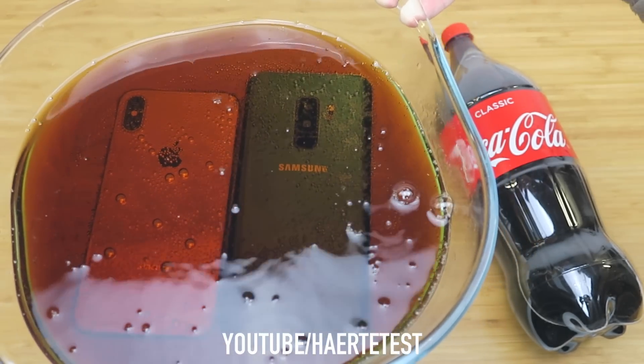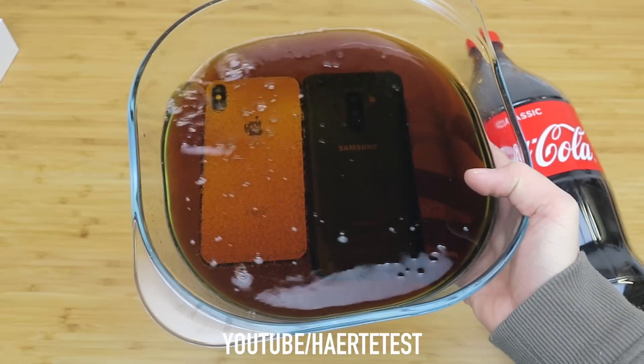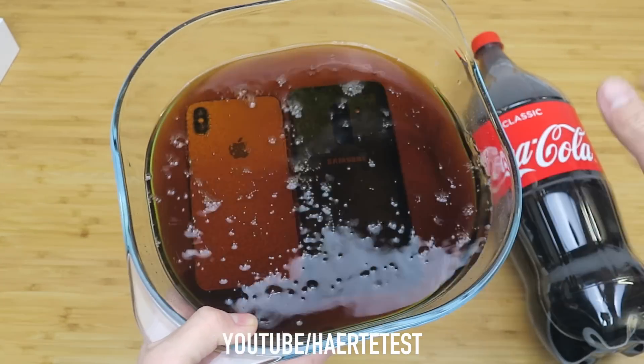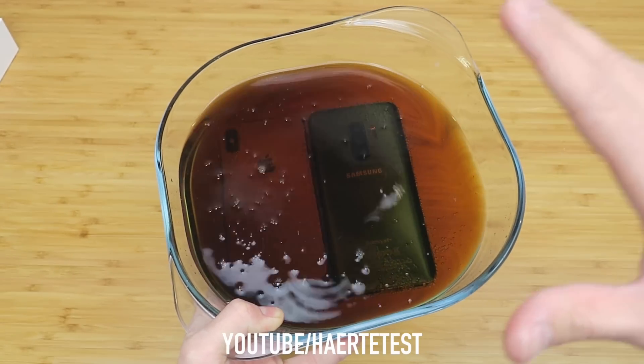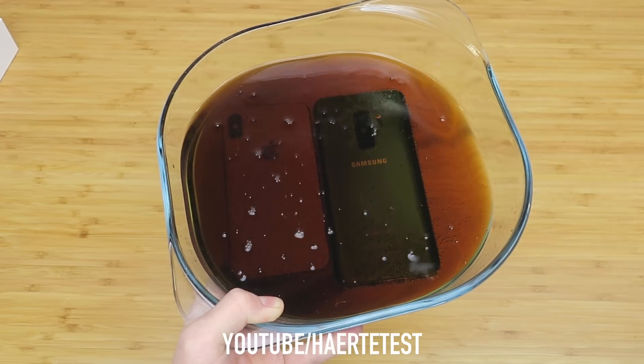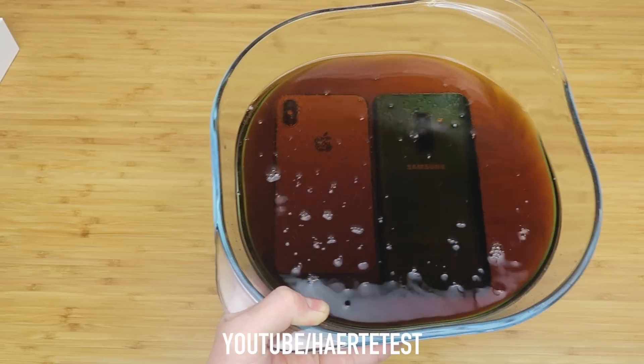Look at that guys, that looks so cool! Now I put the box with the Coca-Cola and both phones in the freezer. We will see you back tomorrow and then we check the result. I am so excited — let's do that!